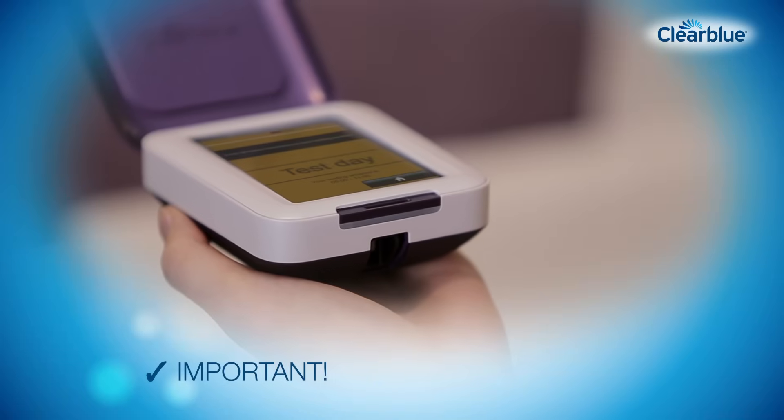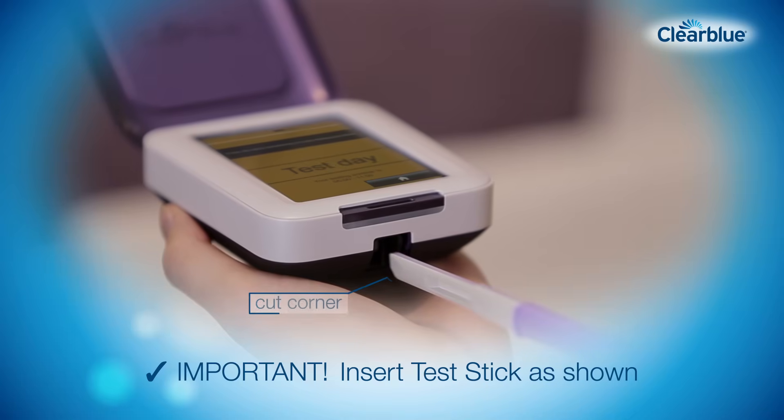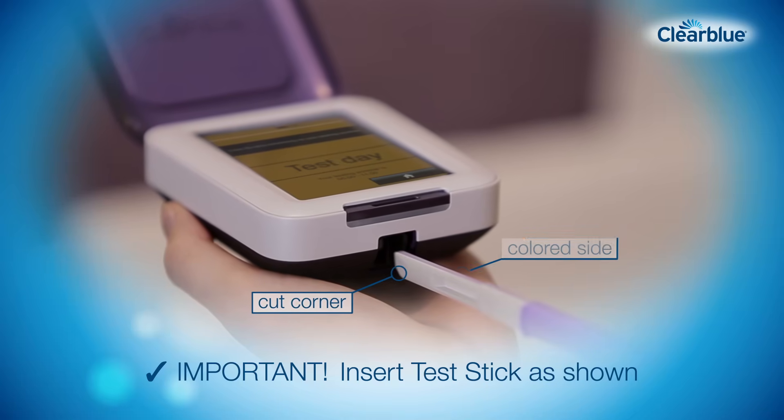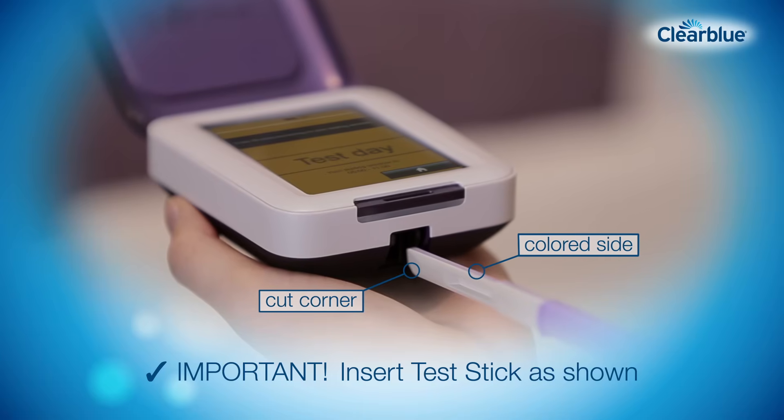Then insert the test stick into the monitor immediately. It's important that you do this as shown. Hold the test stick by the cap, with the cut corner facing down and the colored side of the test stick on the right. Insert it into the test stick slot until you hear it click.